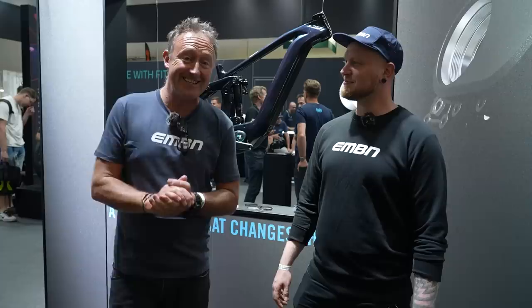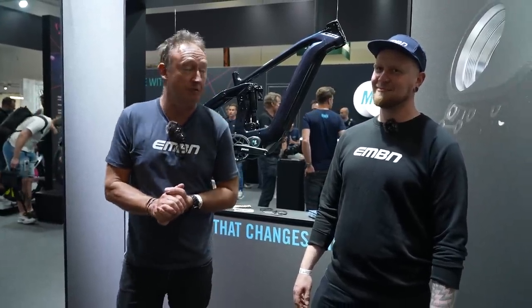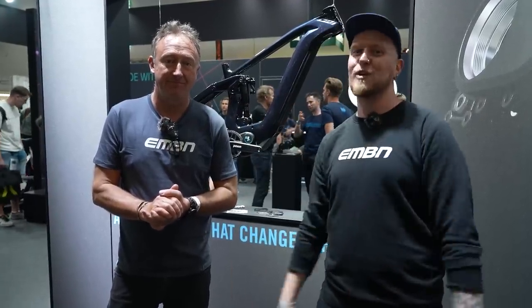Hi, everyone. We've been talking motor gearbox units for the past four or five years here at the Eurobike show. Obviously, the hot topic at the moment is the new Pinion drive, but we're going to give you guys an insight into 10 or more new e-bike motors here at the show. And not only that, we've had a chance to ride them, so we can give you a genuinely first-hand impression of what they feel like to ride.